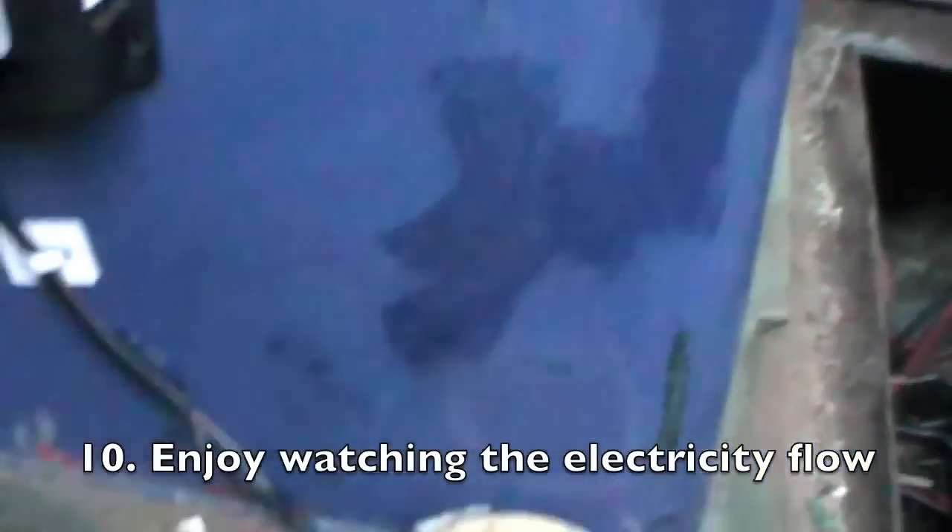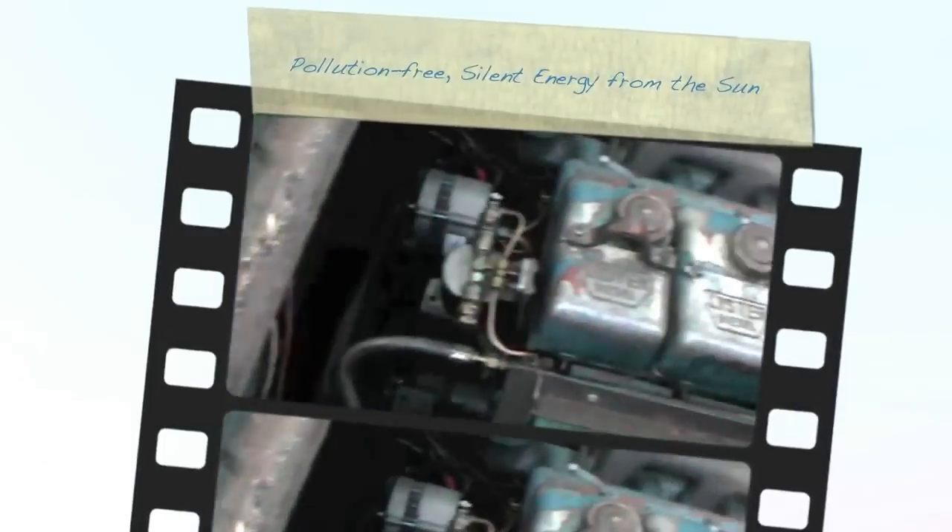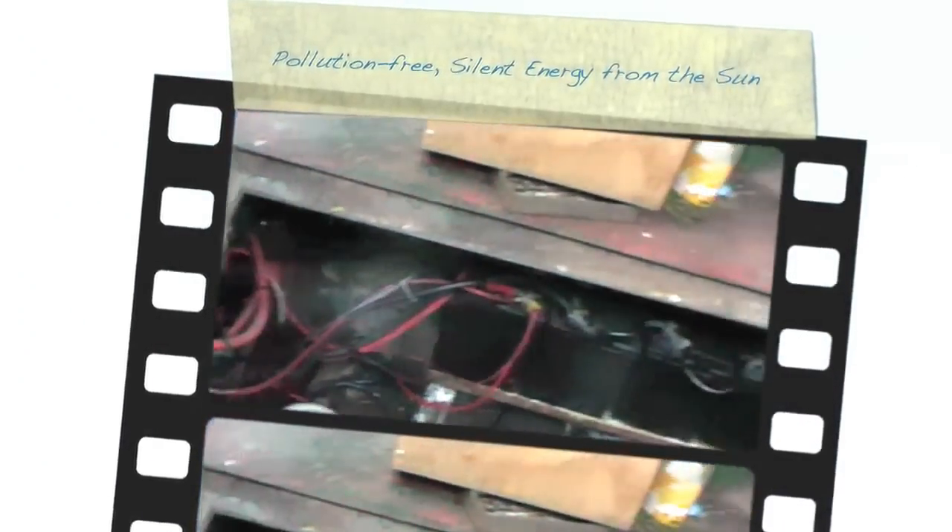Is it? Yep. So we charge the controller now. And the engine, we go back to the board. We go to the back, please.